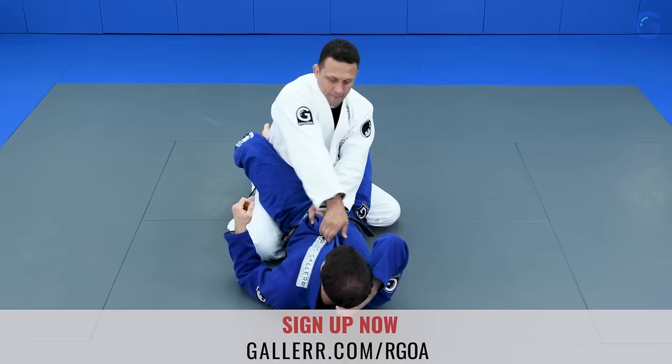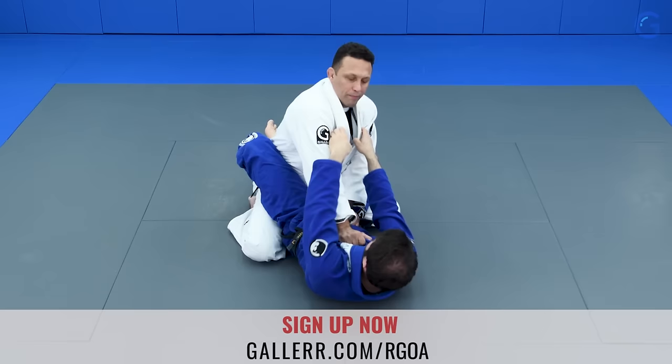From here — could you grab both my collars again and bring me down? Look how hard it is for him to bring me down. He cannot even do it. Look how his leverage is gone there.